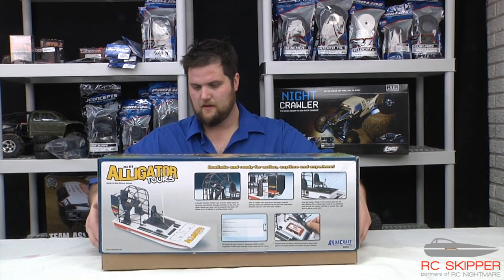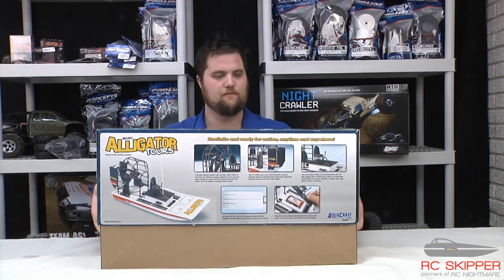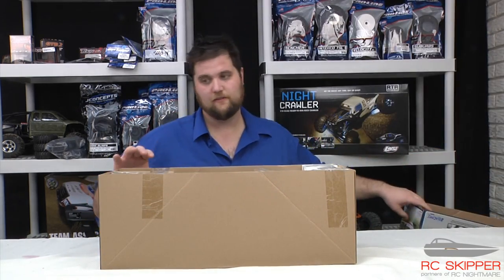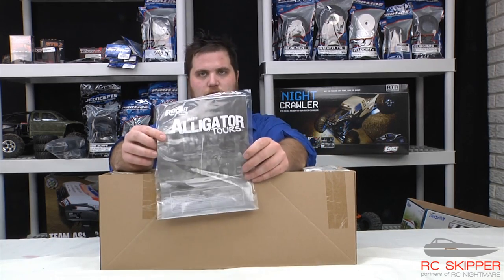Now you can upgrade the pack, but this is not really meant for all-day running. Being NiMH — nickel metal hydride, that is.